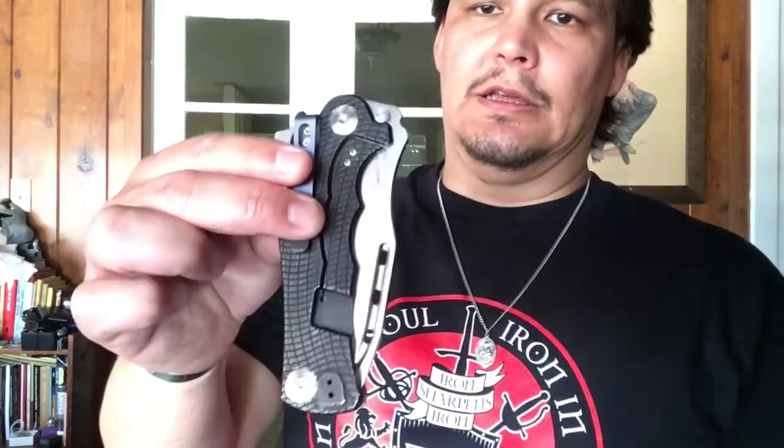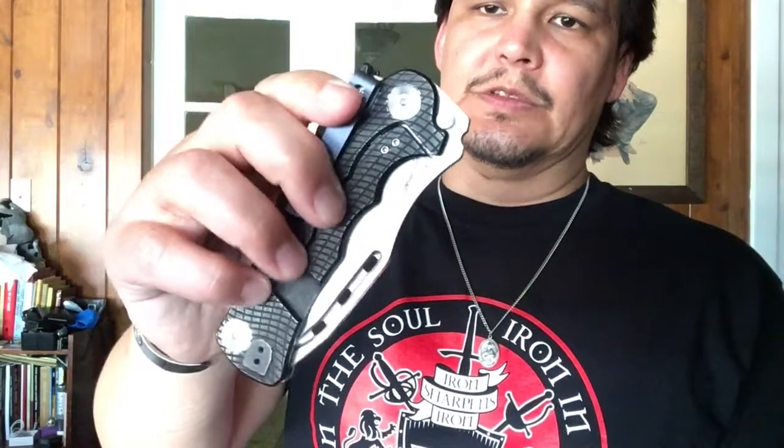Hey, this is American Lonsdale fan and I can't believe I'm doing this, but I'm gonna get into the debate. The debate is very simple: tip down or tip up. I had a really simple philosophy about tip up versus tip down carry, and for illustration purposes I'm going to use these two: this is the Zero Tolerance 0456, and this is the Kershaw Maddox, also known as the Mikel Williamson knife, which I've been carrying a lot.